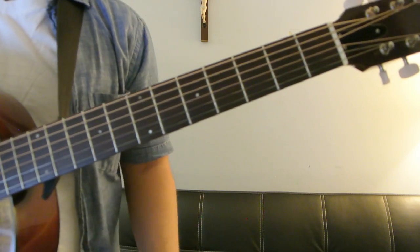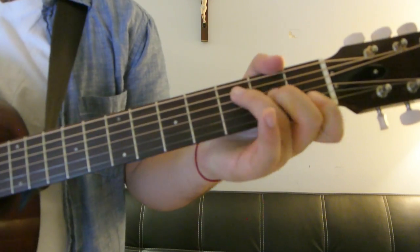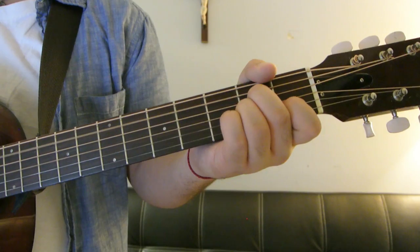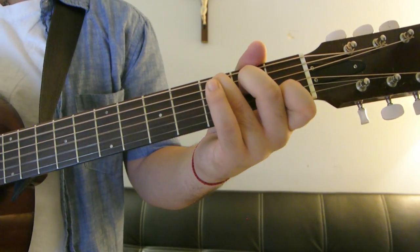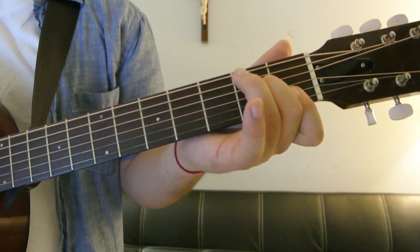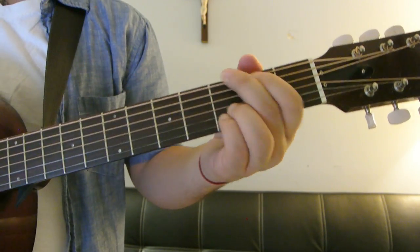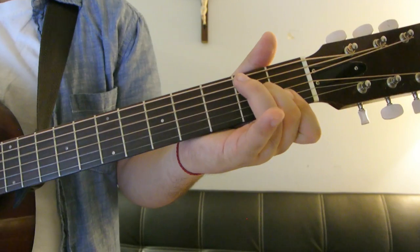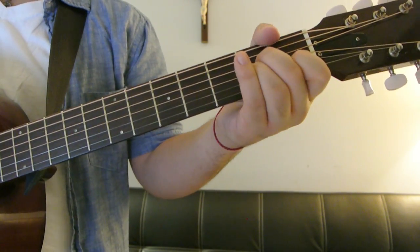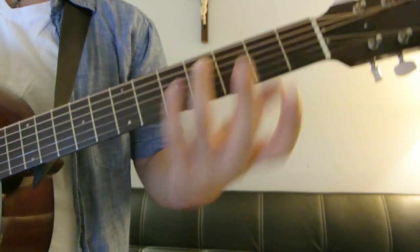So coming into the bridge from the A minor, then D minor — "how could I forget" — and then A minor. "Or do you not think so far ahead?" Then you go back into the chorus.